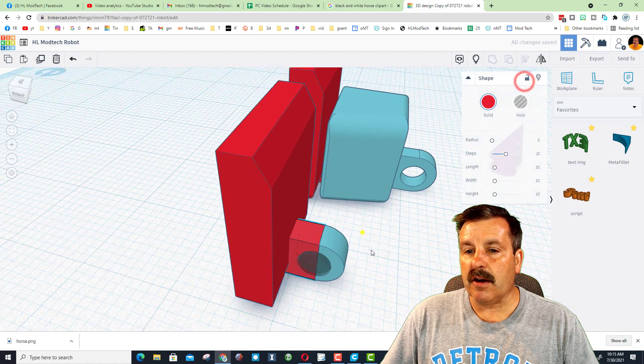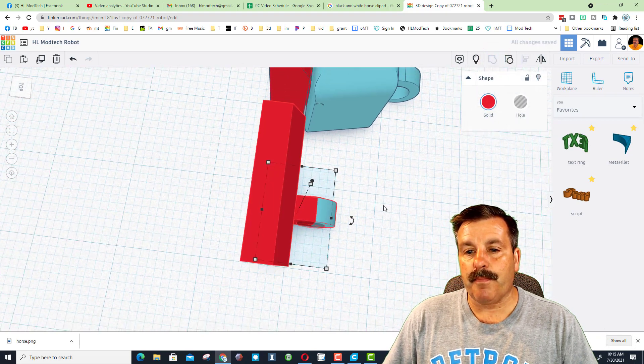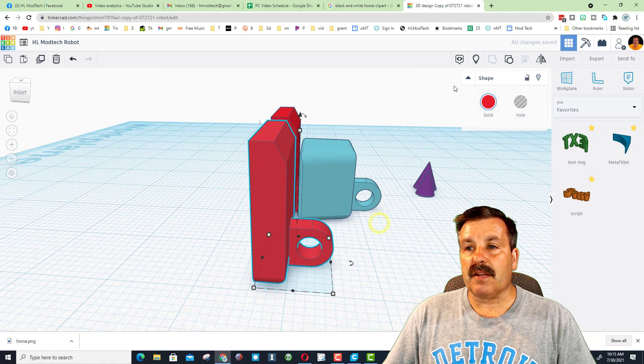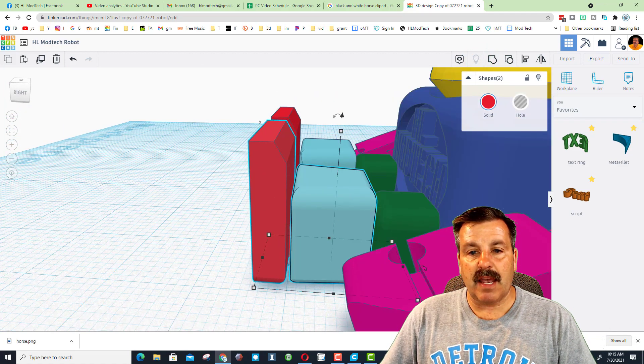When I hit group, those are all joined and I've got a solid connection under here, with that part separate. Then I unlocked it, selected those again, and grouped them. That is how I built this entire robot — favorites and locking.